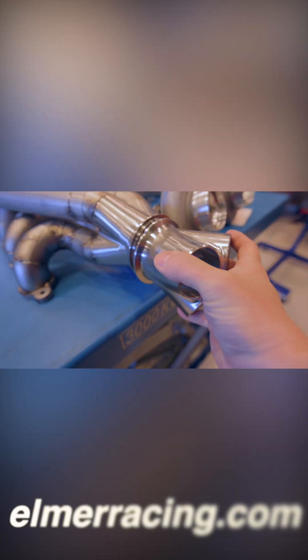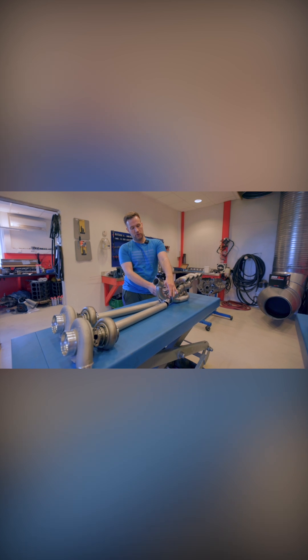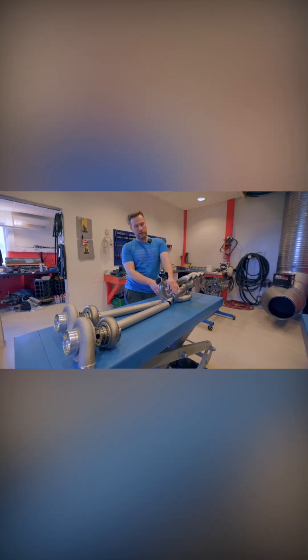Alma Racing has helped us to custom produce billet collectors. All four cylinders go into one collector and directly into a new collector that's going to be bolted on directly.